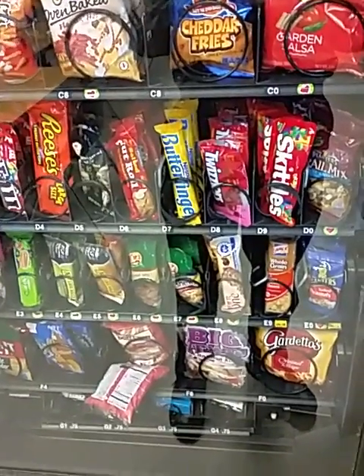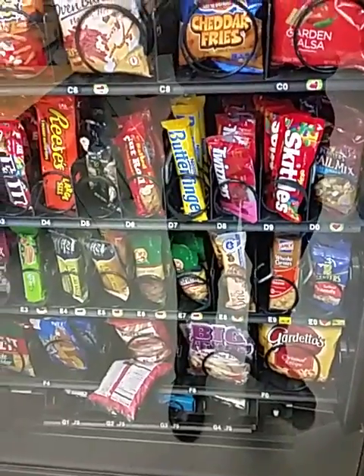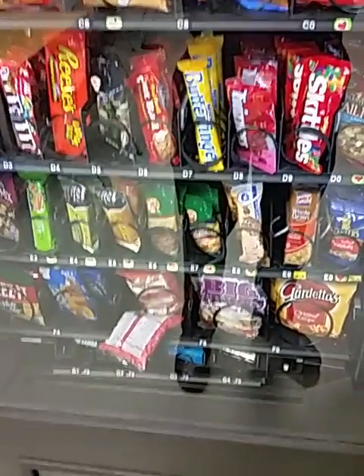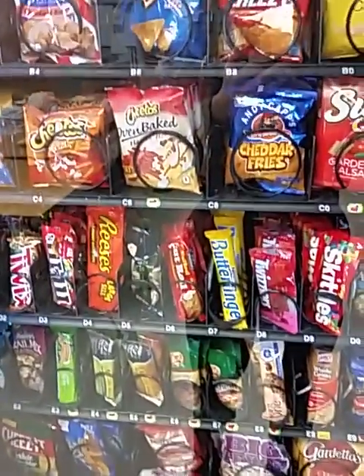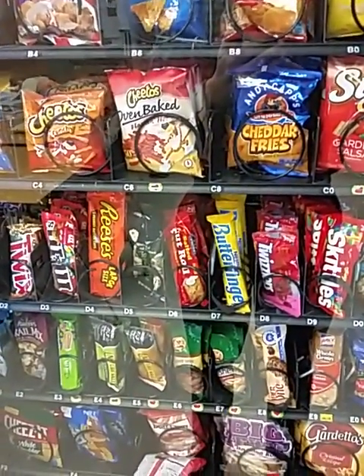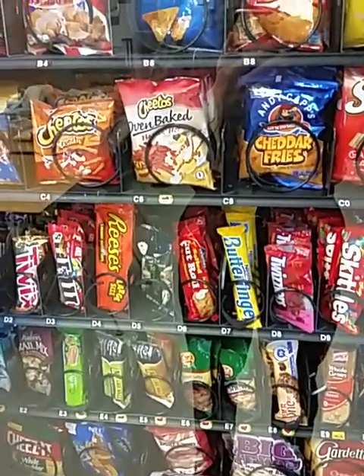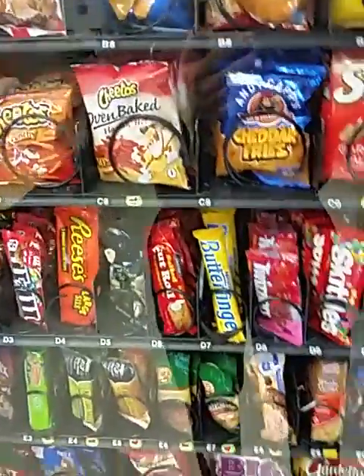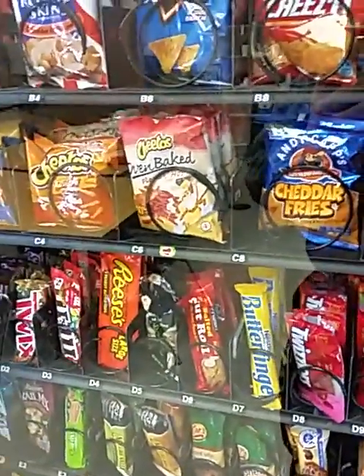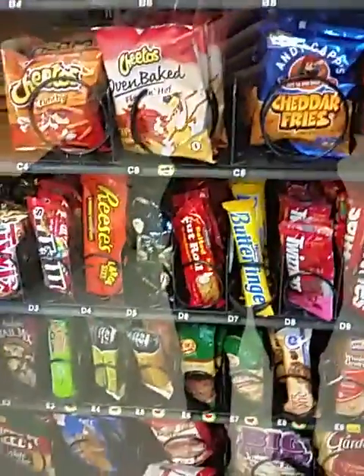Today on Snack Machine Physics Lesson Number 3, we have an entirely new situation here. We have a bear claw about to claw out of its hole, and we are going to try to dislodge this bear claw with Cheetos Flaming Hot Nacho Chips. Let's play the Cheetos and let's see if we finally score the 2 for 1.